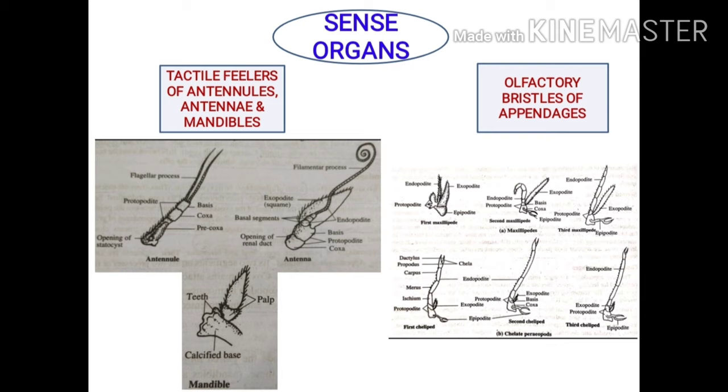Tactile feelers are cephalic appendages: antennules, antennae and mandibles. Antennules are the basis region originating two flagellar processes. The ventral surface is the endopodite, with the basis originating a very filamentary process. The mandible has a palpal region originating hairy outgrowths. These are all tactile structures in function.